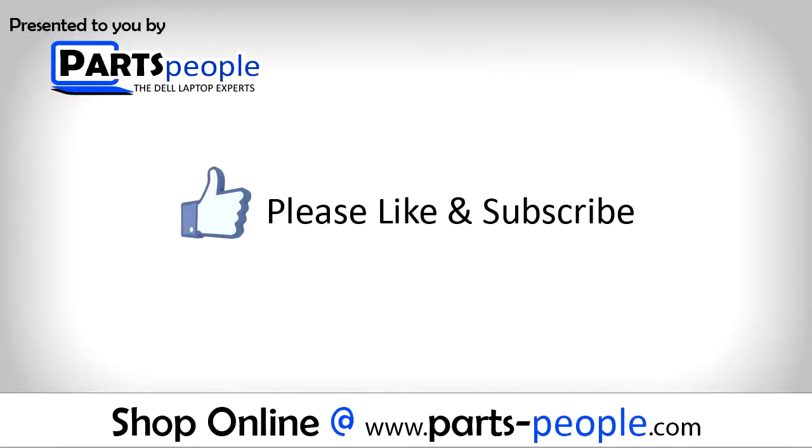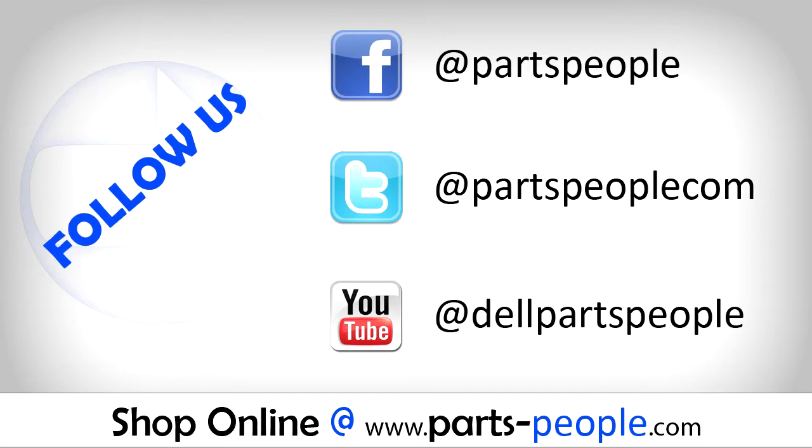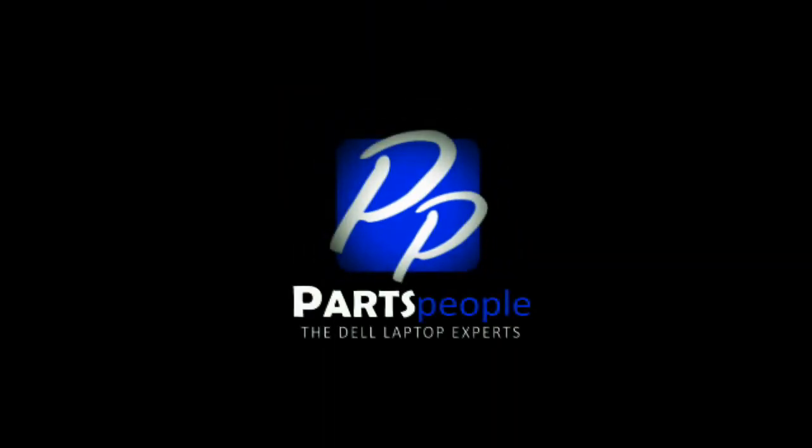If you enjoyed this tutorial, go ahead and like the video and subscribe to our YouTube channel. Check out PartsPeople.com where we have hundreds of tutorials and hundreds of thousands of parts. Thank you for using PartsPeople for your video tutorials.